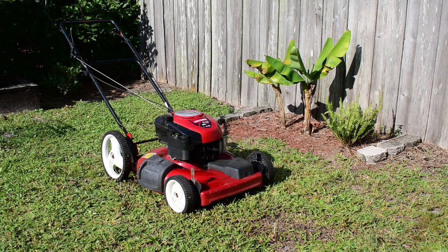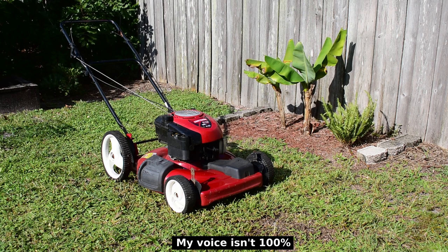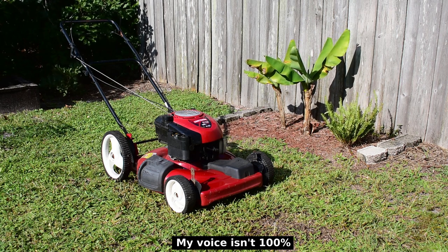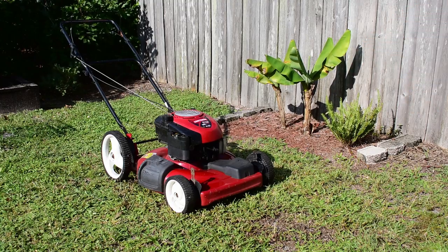Not too long ago, a viewer asked if there was a way to measure how much pressure is created inside a gas engine when the compressed fuel-air mixture is ignited by the spark plug. In this video, we're going to give it a try using this Craftsman mower with a 6¾ horsepower Briggs engine.